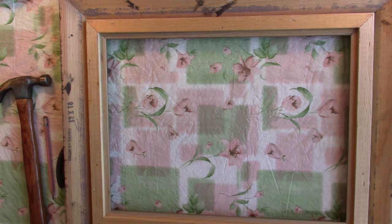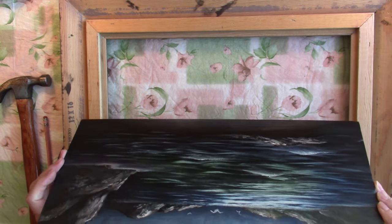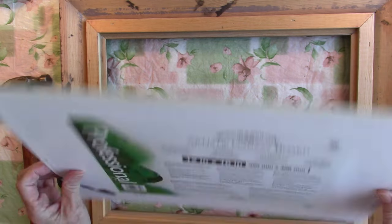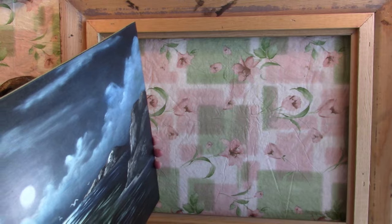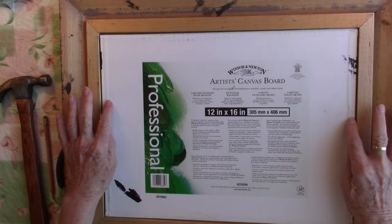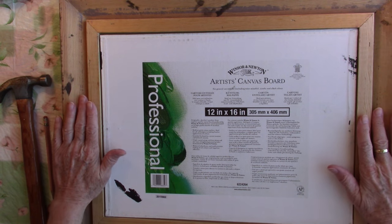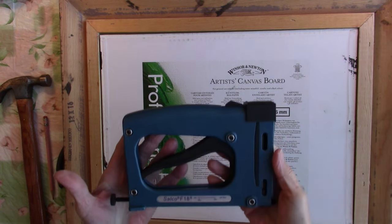Take your painting — a dried painting preferably, I don't want you to put a wet painting in here — and then you just drop your painting right into your frame.